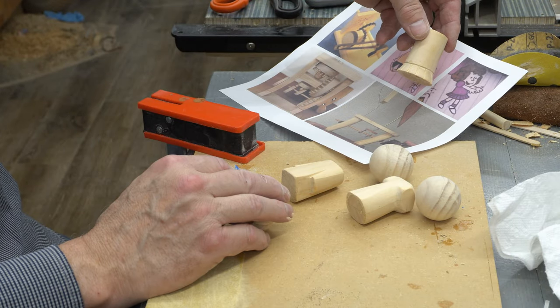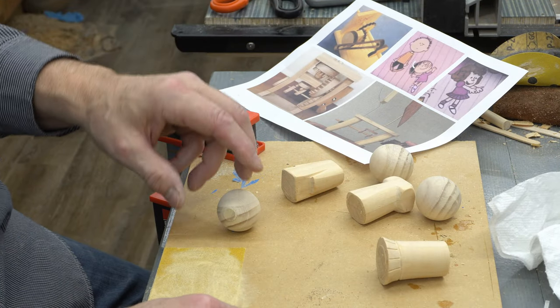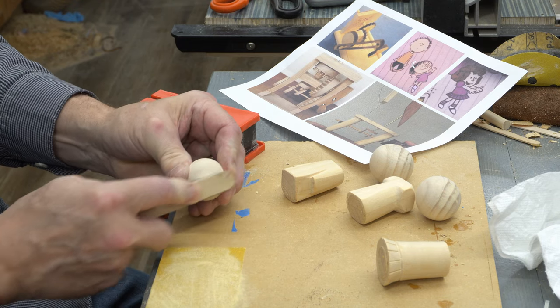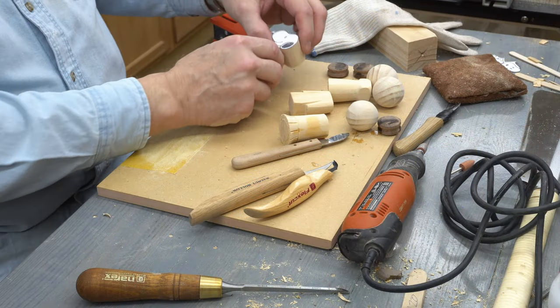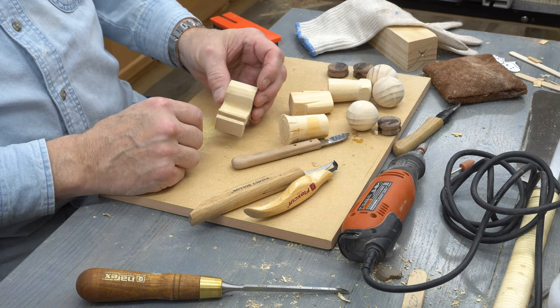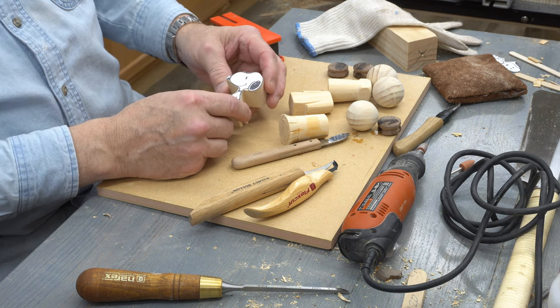I haven't had a whole lot of time to spend in the wood shop lately, but in between some family activities I've started to do some cartoon character development for another motion project that will wind up using smaller blocks of wood. I'm now down to the point where I'll need to do quite a bit of hand carving for some more intricate cuts and some finer shaping.